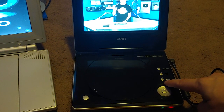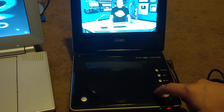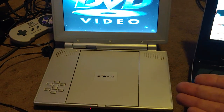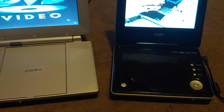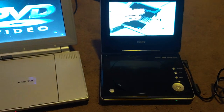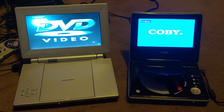The stop button doesn't work. Play and pause work, but I don't even know if those fully work. Next works, but previous does not. So some buttons on this thing don't even work, a speaker doesn't work, and they both cannot even play a DVD. Look at that — unbelievable. Both portable DVD players are garbage.